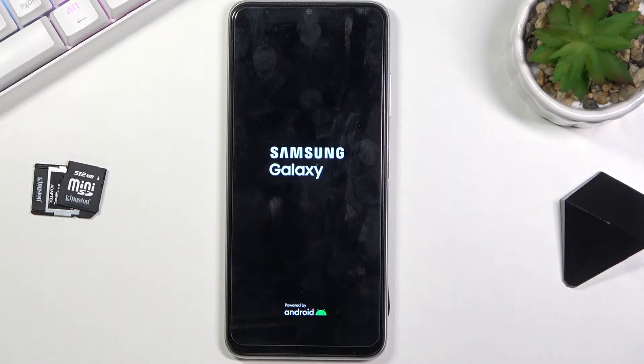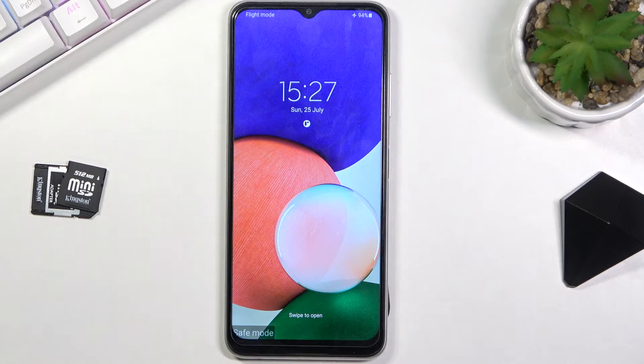This mode is designed specifically for troubleshooting your device, so if you're having problems with your phone and it's not functioning properly, you can boot it into safe mode and basically have an idea of whether whatever problem you're having is caused by an application or just by the device itself.